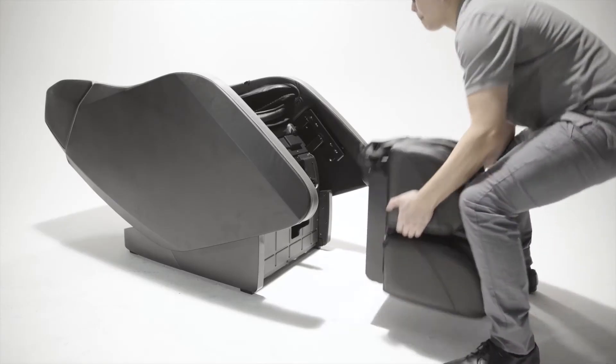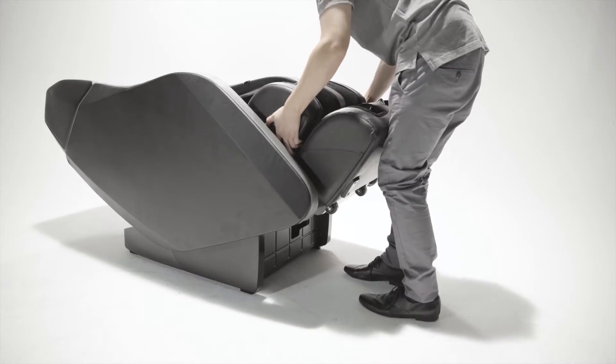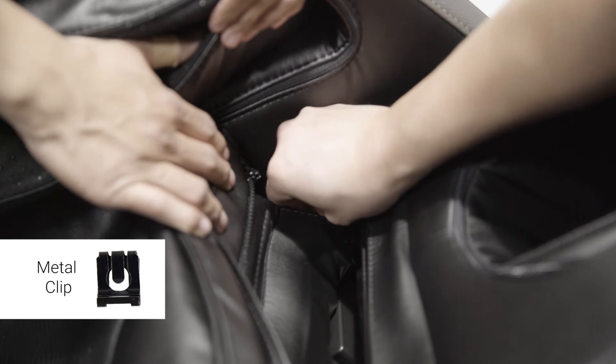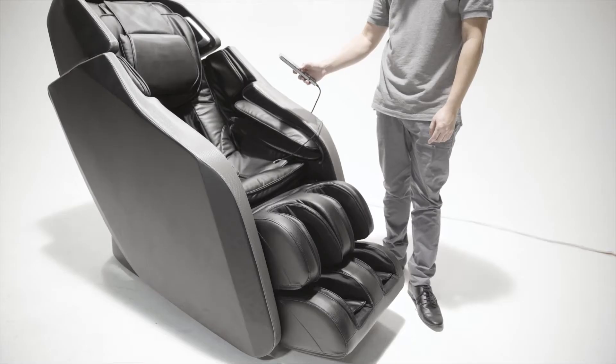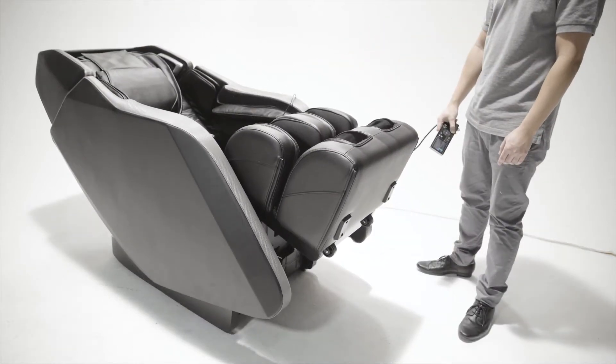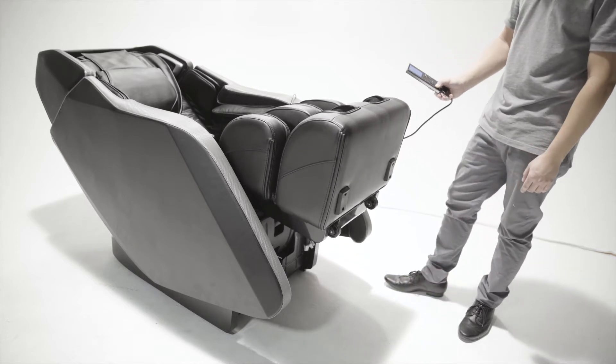Attach the leg rest by placing the leg rest brackets onto the post. Secure the leg rest by sliding the clip on each side. Connect the power supply and turn on the chair. Recline the chair and raise the leg rest in order to access the electrical ports and air valves beneath the leg rest.